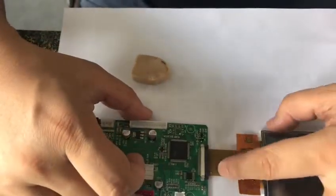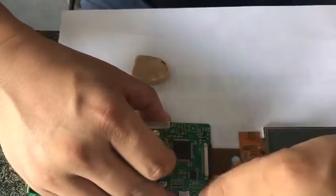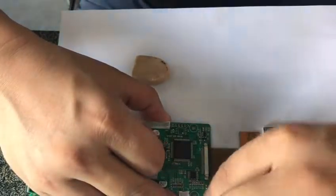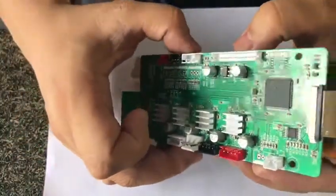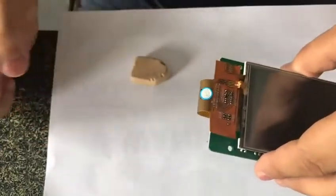Insert it into the connector and pull it back — one side, then the second side. You will lock it, and then reinstall this onto your printer. Your printer's touch screen will come back to life. Thank you.